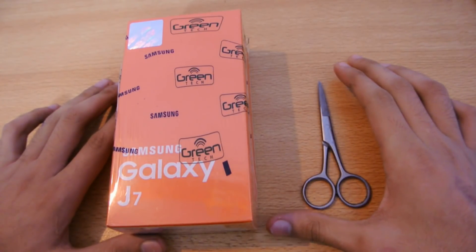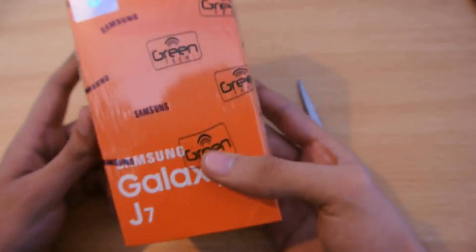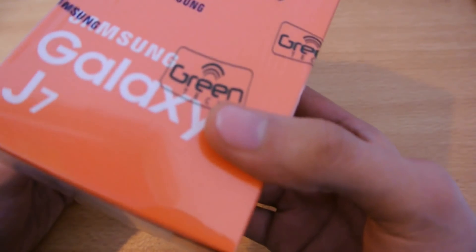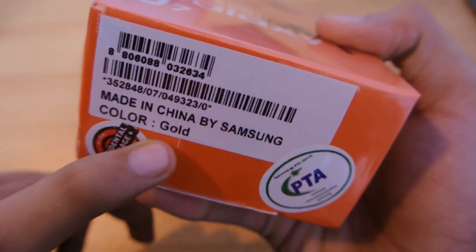Hey guys, in this video I do a full unboxing of the Samsung Galaxy J7 — finally I got the device. I was getting a lot of messages requesting videos, so here it is. This is the gold color, as you can see, and on the box it says gold.